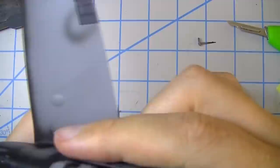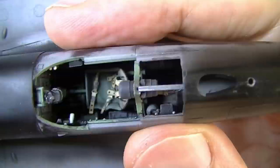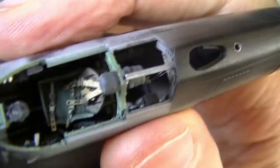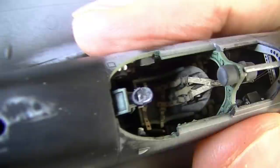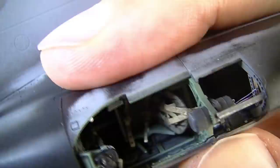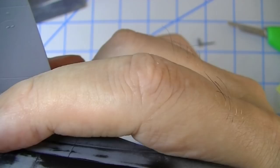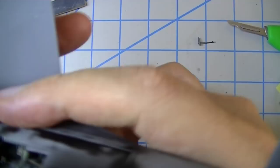I attempted to take care of that little bit of crookedness in that spar and didn't have a lot of success. You can see why it's a little crooked — the former that the headrest is on is flush against the right side of the fuselage but has a small gap on the left side. There's a little bit of slop in the way I assembled those formers, but it's not too noticeable.